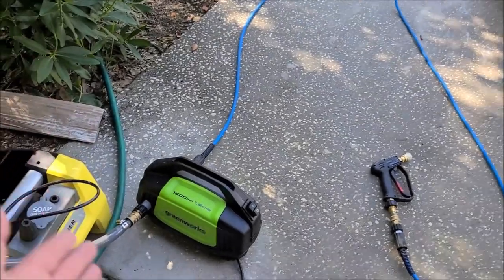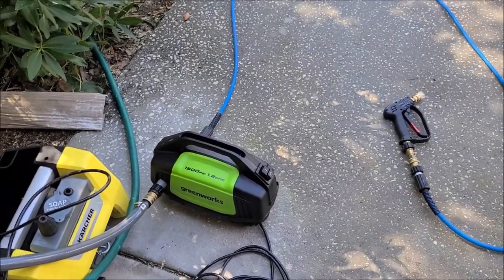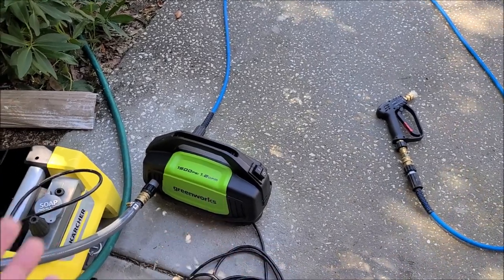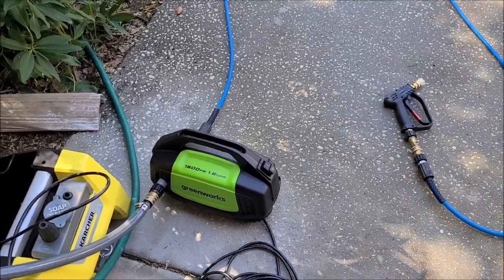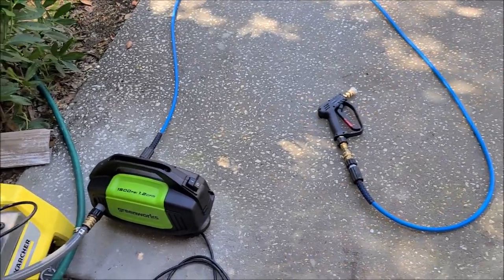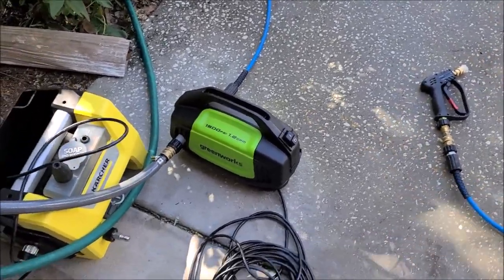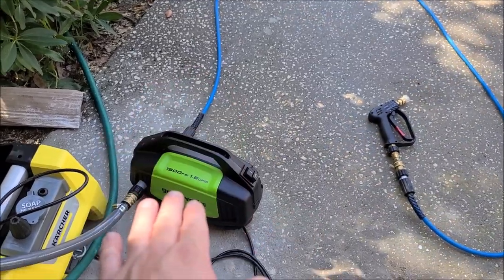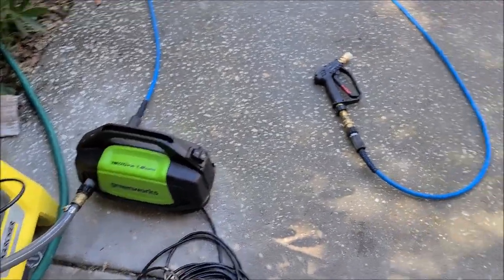That foam cannon flows very little water. I'm going to be using a 26-gallon tank, and with this pressure washer and about 26 gallons of water, I should be able to get three solid cars done — and that's enough for a whole day's worth of detailing.